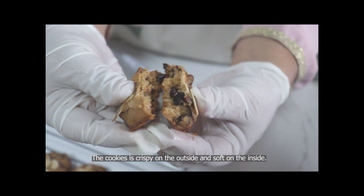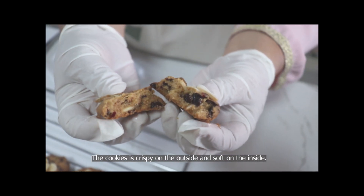You can seal them in a bag — put them in a bag and seal it so they stay crunchy for a long time. Some people can even use this recipe to sell. Okay, you are already done.